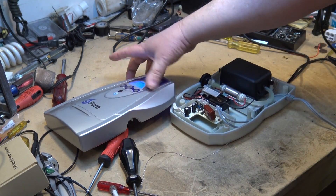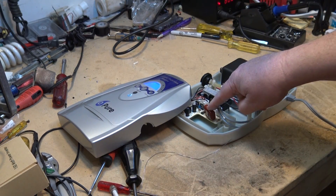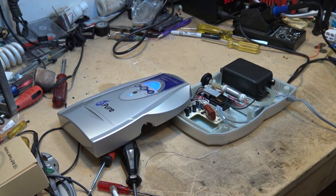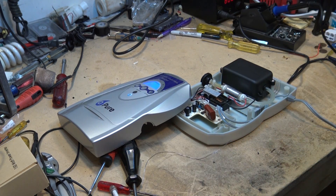If you've got one of these ozone pure fruit and vegetable washers and it doesn't work, check the power supply. Obviously they didn't solder that right at the factory. It may save somebody some money, because these things are pretty expensive. Thanks for watching, and we'll catch you in the next one.